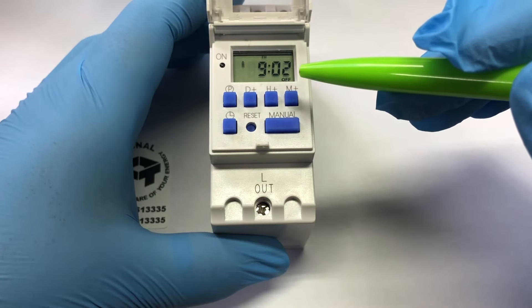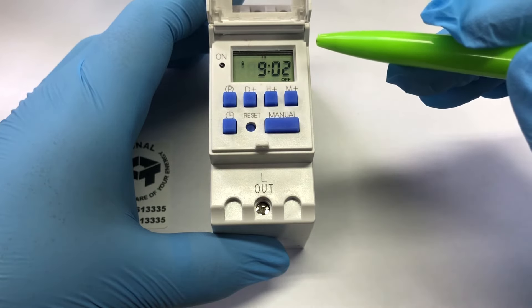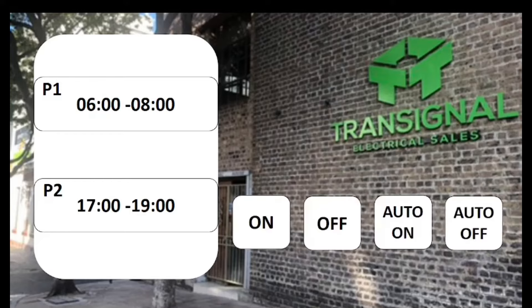The timer has four functions: on, off, auto on, and auto off — and you change it using the larger button. In the previous step we set Program 1 to 6 o'clock to 8 o'clock in the morning and Program 2 from 5 o'clock to 7 o'clock in the afternoon.